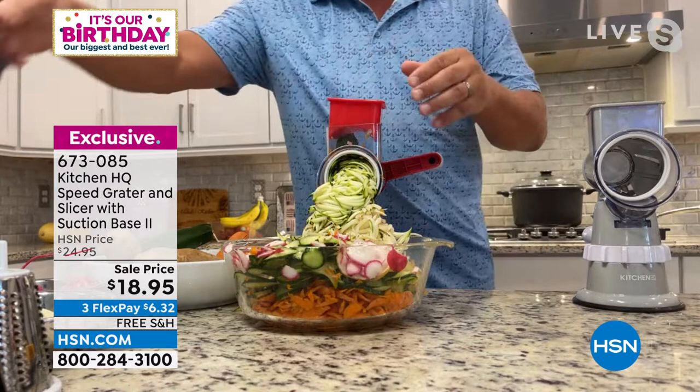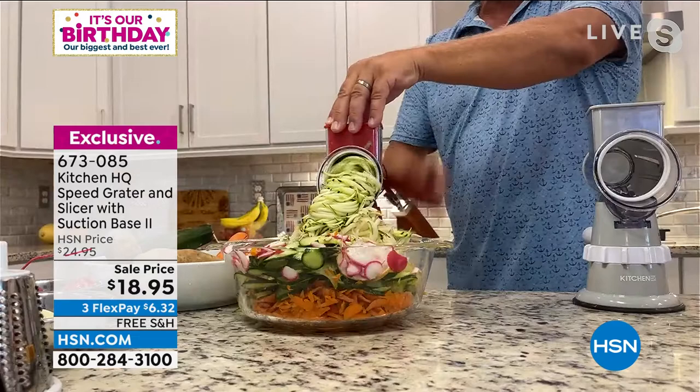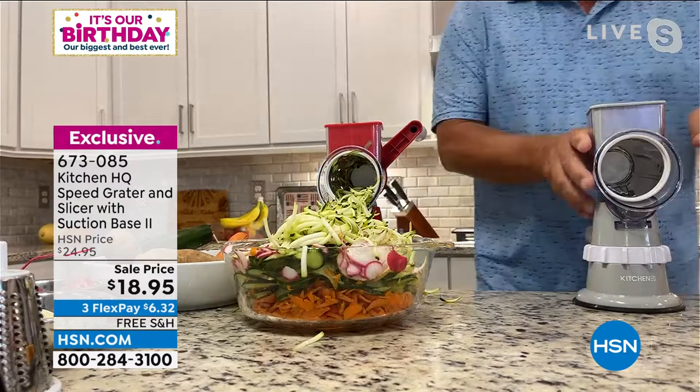When you get close to the end, we give you this little pusher. Most people have those old four-sided tin graters — I call them the old knuckle buster. When you get close to your fingers you risk a cut, but this pusher feeds your fruit, vegetable, meat, or cheese all the way down so there's never any waste and you can't cut yourself.